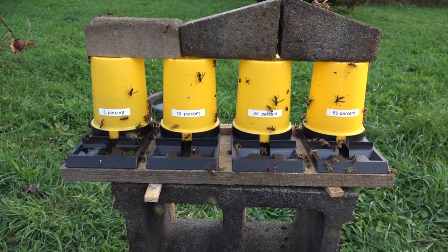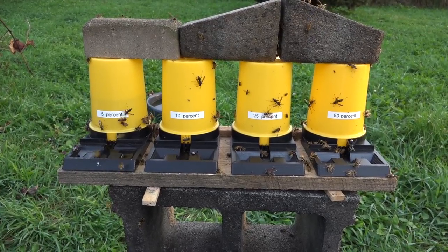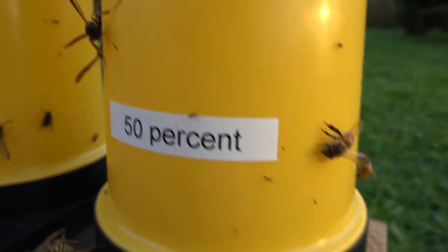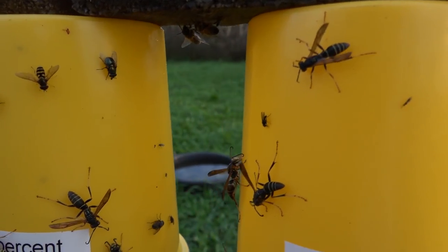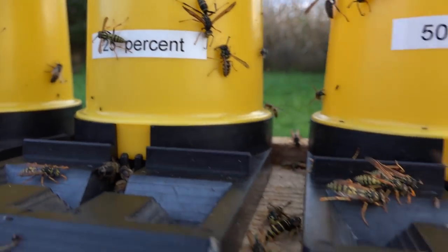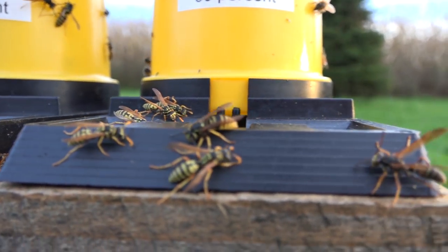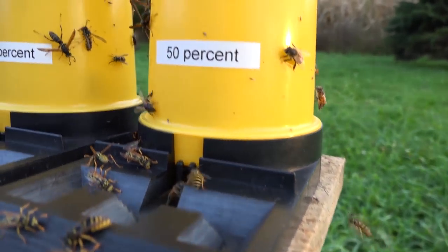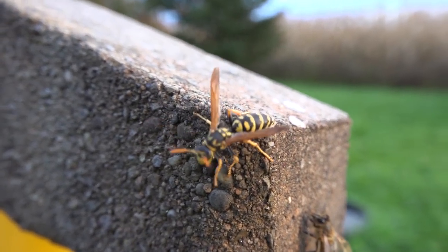Bald-faced hornets are really aggressive — they can fly and navigate at night, and they can squirt venom in your eyes. They are extremely defensive and capable stinging insects. Now that we're after sunset and most honeybees have gone to their hives, you get to see all the different varieties of wasps on these reservoirs — from the woods, meadows, ground nests, and paper wasps.